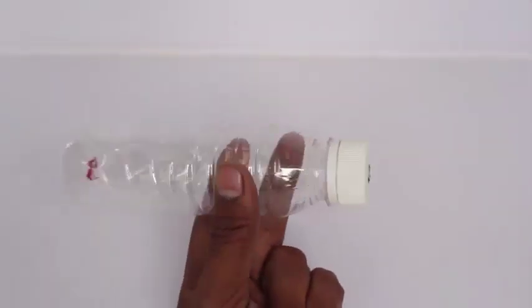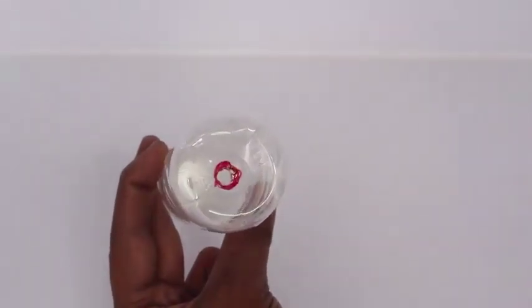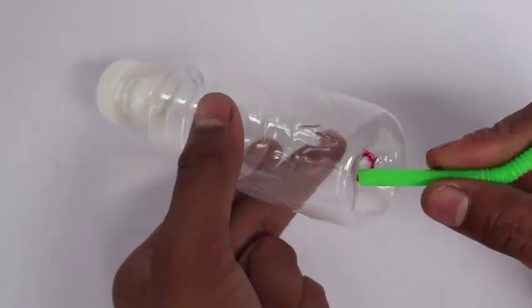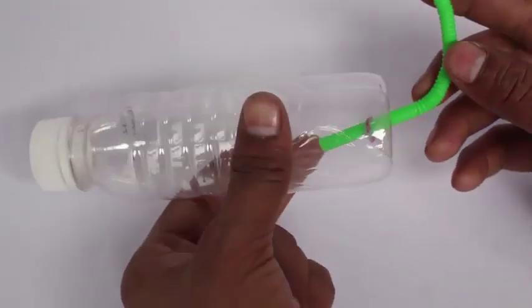Now make holes on the lid and the base of both the bottles with the help of scissors. These are the two bottles — you can see the holes in the bases and the lids. The hole should be the size that you can press-fit a bend straw.